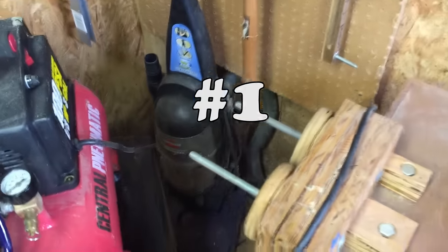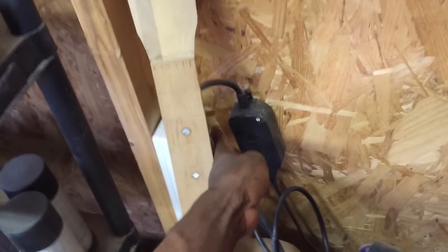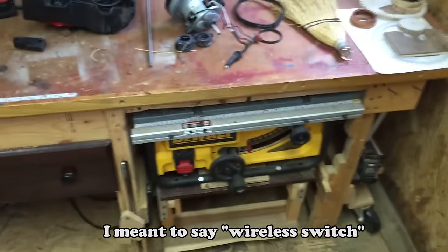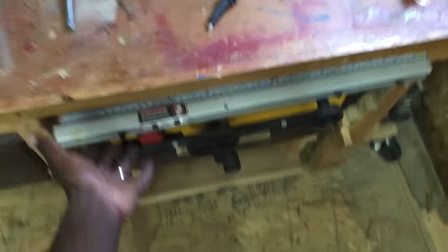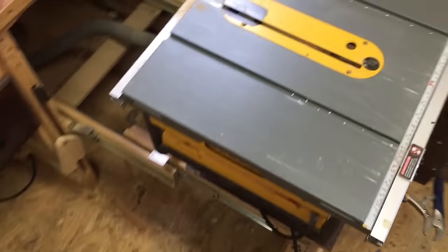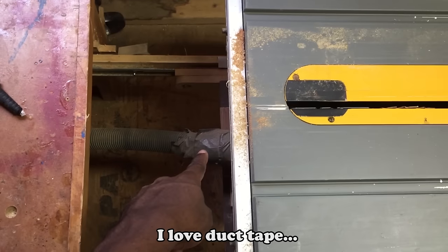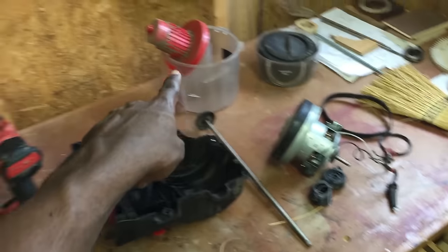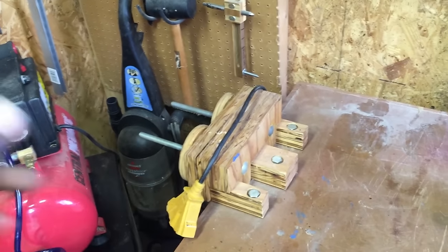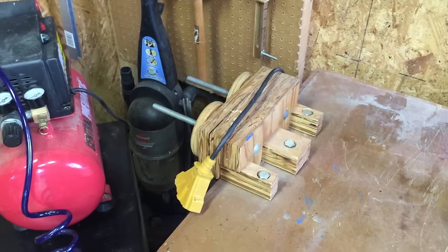See this vacuum tucked way back in the corner here? It's plugged into this electronic switch which is controlled over here. Now let me show you how this is used. If you've watched any of my previous videos you've seen my table saw. There's a vacuum hose that runs back to the wall and over to that switch. Once I opened it up, cleaned the filter, and emptied out the hose, it worked just like a brand new vacuum cleaner.